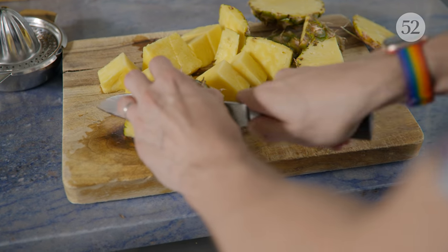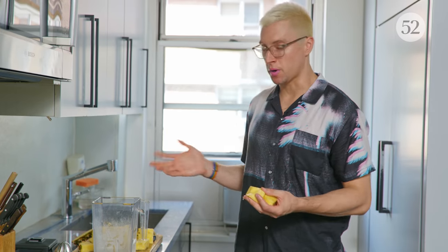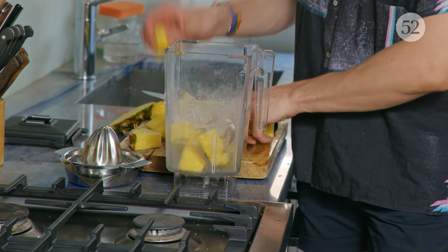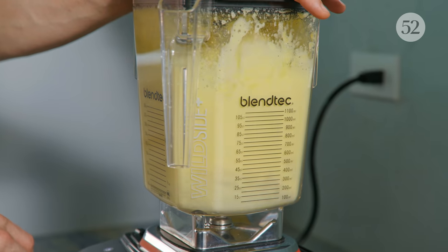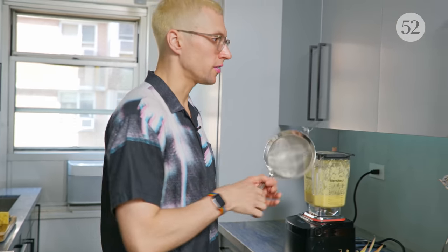I chop up everything, including the core, because you're just going to blend it anyway. So having a fancy juicer is nice, but not necessary, especially if you have a small kitchen like I do. I'm just going to use the blender to blend everything up, and then strain it out with a colander. You just need to blend it up so it's a pulp, and then get a mesh strainer or something like this.